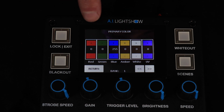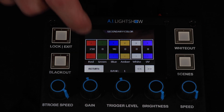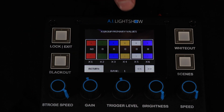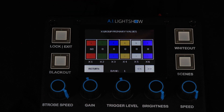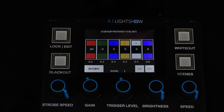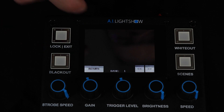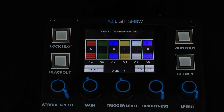For your primary color under bank one, you want to set this to whatever color you would like. For the secondary color, you want to make sure you pick a color that complements your primary color. When you get to the X group primary values, for any dynamic channels mapped to one of these six groups, make sure this is set up appropriately to match your primary color setting. In this case, I mapped the color wheel of our Intimidator Spot 360s to group one and set it to match the primary color — which was blue.